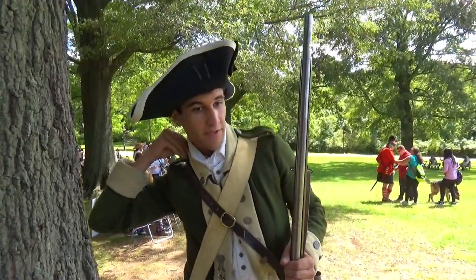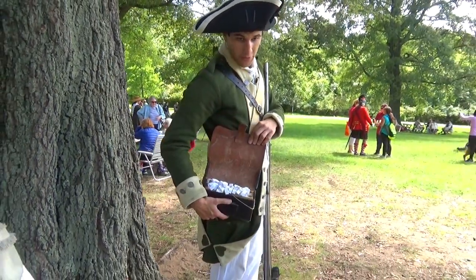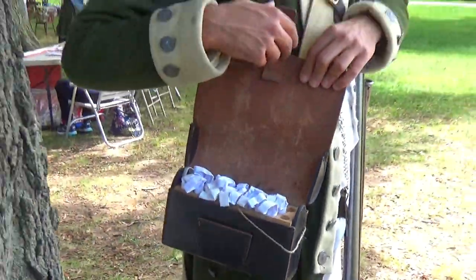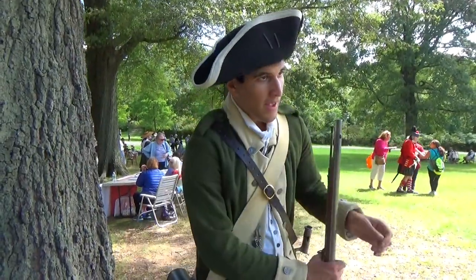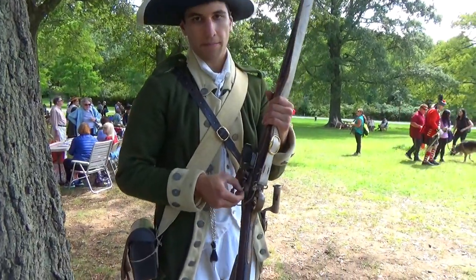This Brown Bess musket, carrying a standard cartridge box, contains up to 30 rounds. A larger one could carry up to 60 — that would be for heavy infantry. I'm wearing a light infantry one. And the musket itself weighs roughly 10 pounds.